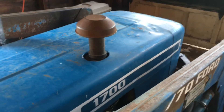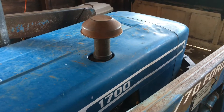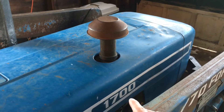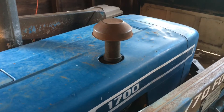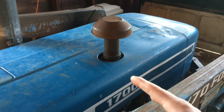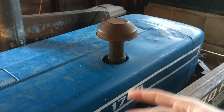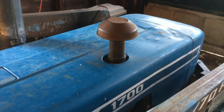Another thing this tractor has that you don't see anymore is an oil bath air cleaner. Nowadays everything is a paper element, but on this machine it's an oil bath. The nice thing is you don't have to buy an expensive paper element air filter every time. On the other hand, you have to deal with oil and clean the whole canister periodically. I use waste oil in it and clean it out on the same intervals as the oil change, or even more frequently.